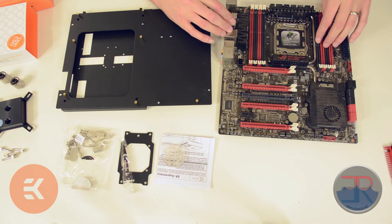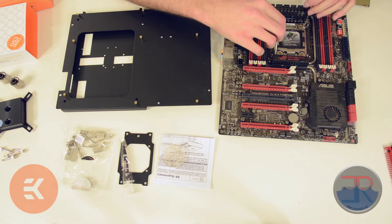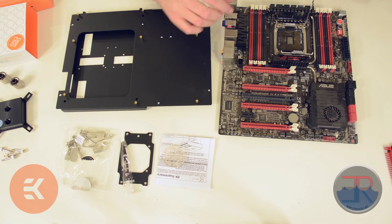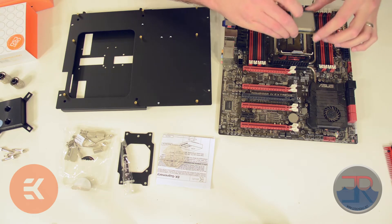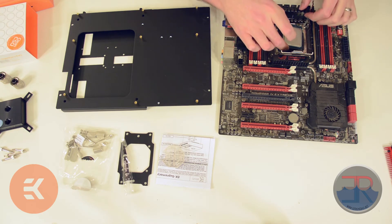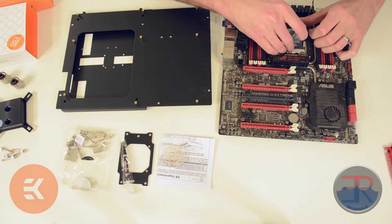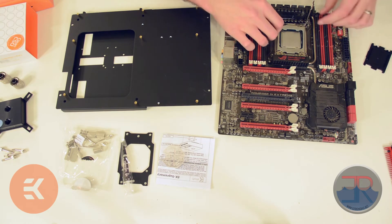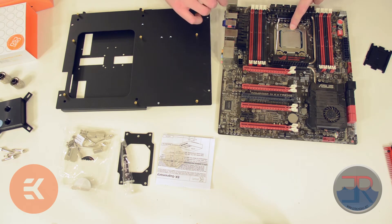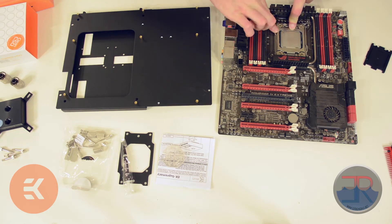On X79, we're going to first unclip the two clips — this is similar for X99. Then we should be able to get the socket open. You'll see this socket is a bit messed up, but that's okay, it's a dead board. We're going to put our chip in and line it up the right way, because you can put a chip in the wrong way. Then we're going to take off the cover and latch it back down. Bear in mind, with these two-latch CPU sockets there is an order that matters, so make sure you do it right. The CPU is now in.